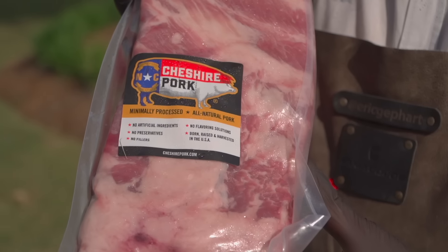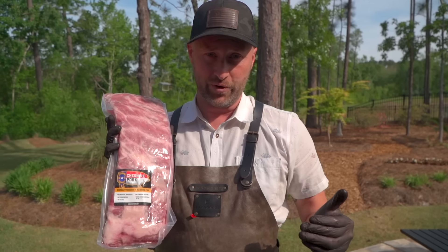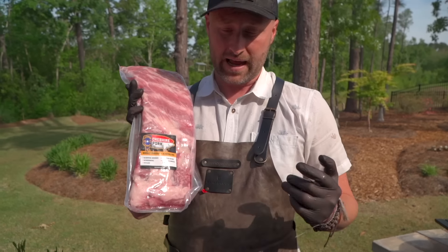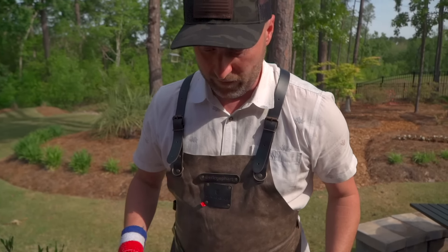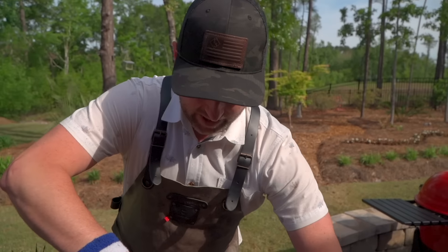Today we're doing St. Louis style ribs, also known as spare ribs. This cut comes from the belly region and we're using Cheshire Pork — absolutely love these guys. Our fire is getting started, so let's go ahead and fabricate these ribs.